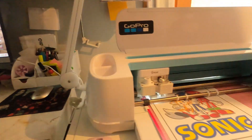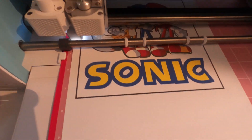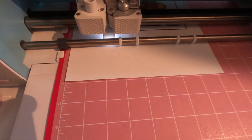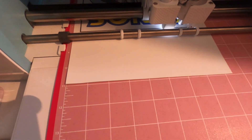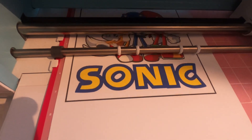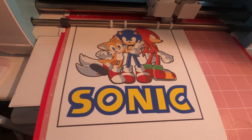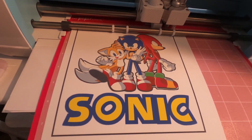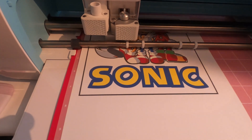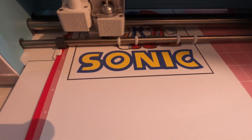It's a bit loud so I'll be back when it's done cutting. Right now it's just reading the registration marks. On the screen it's finalizing, so it just paused — and now it's going to start cutting. Once it gets done I'll bring you back and weed it.